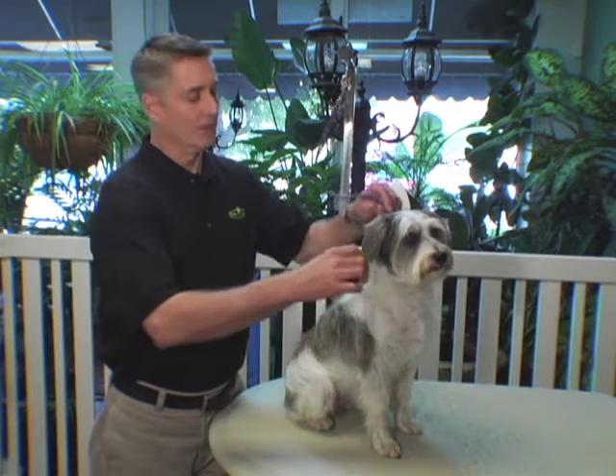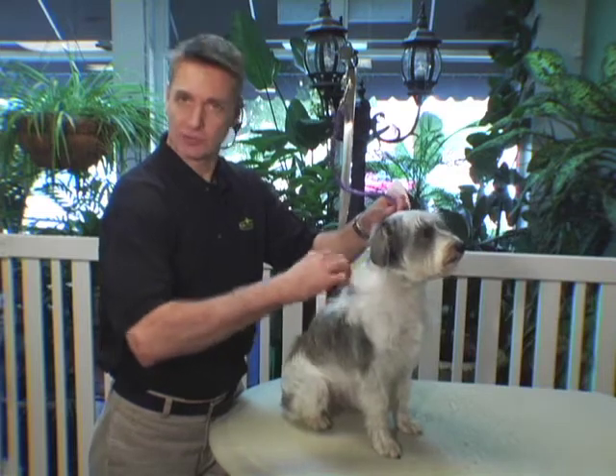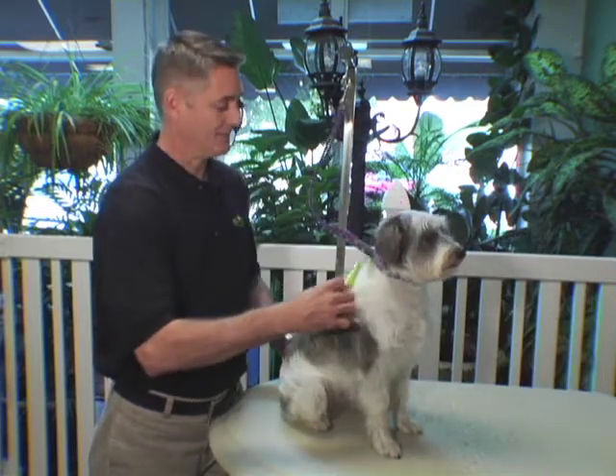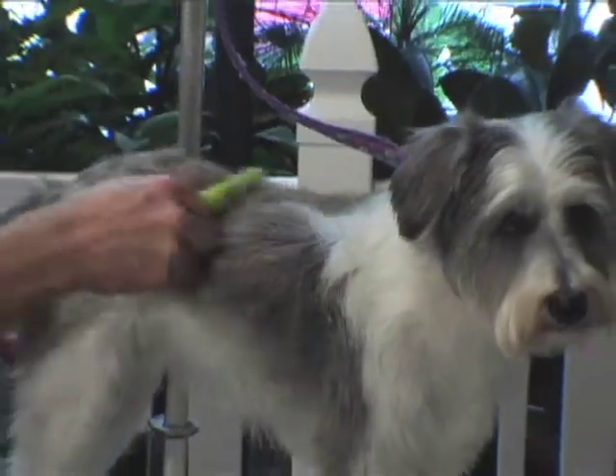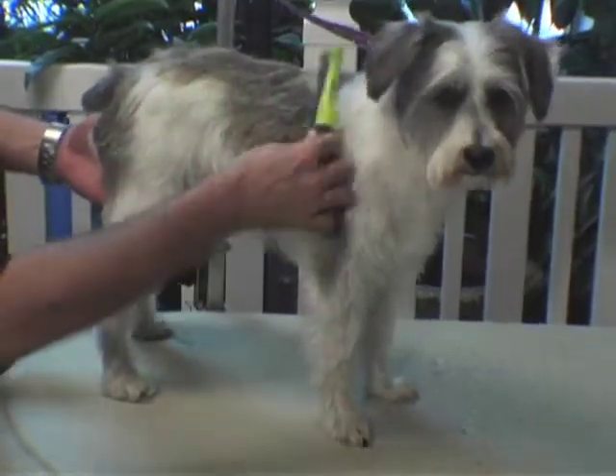When you're combing your pet, you want to start at the base of the neck and comb short, smooth strokes all the way down your pet. Combing regularly is good for your pet because it removes any small pin mats that may have been missed by brushing.